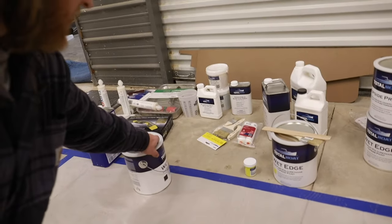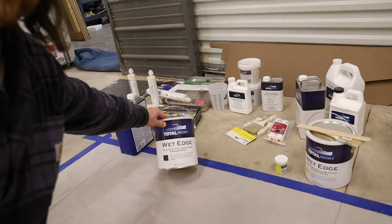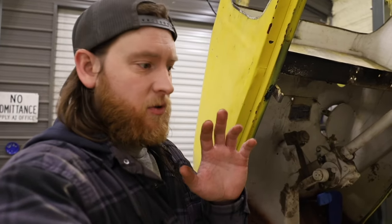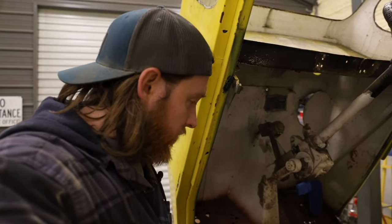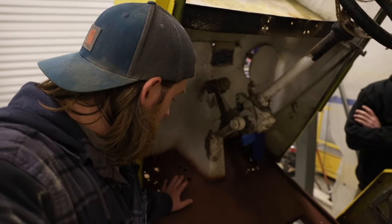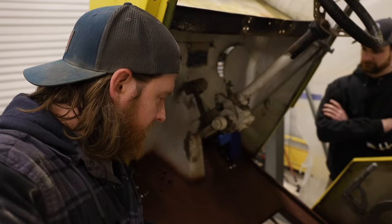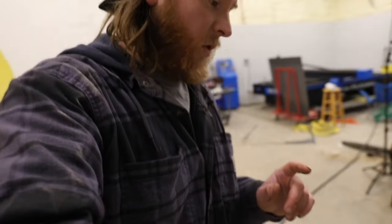We're going to use TotalBoat Wet Edge, which is a really good polyurethane paint, to seal all of the metal and steel on the bus. We even went ahead and did the original rusted-out floorboards — for our purposes, in our time constraint of two to three months, we're going to cover this with the sheet metal we cut on the plasma, so we want to make sure that rust wouldn't transfer from the original onto our new floorboard.